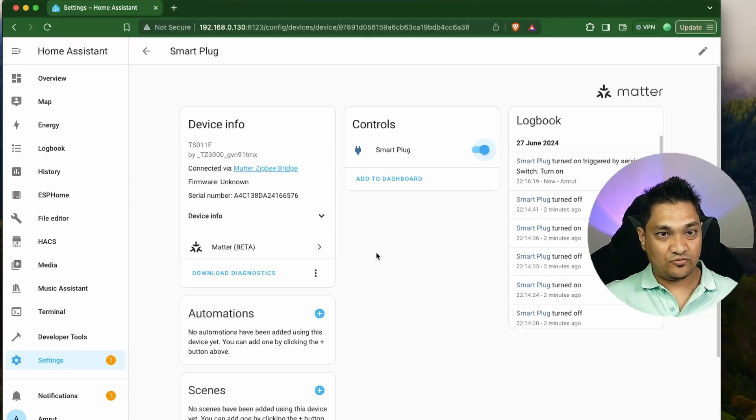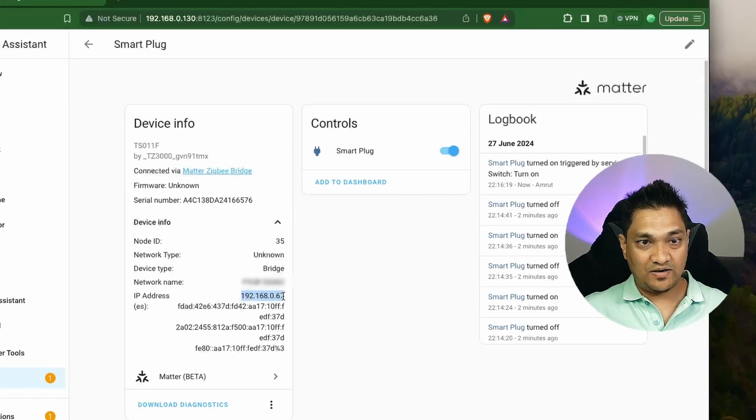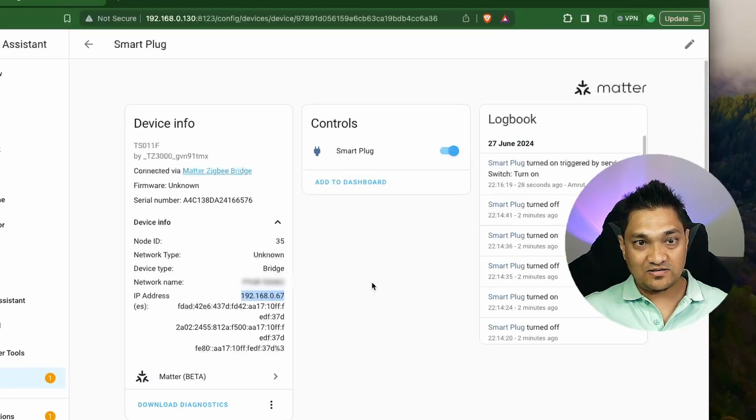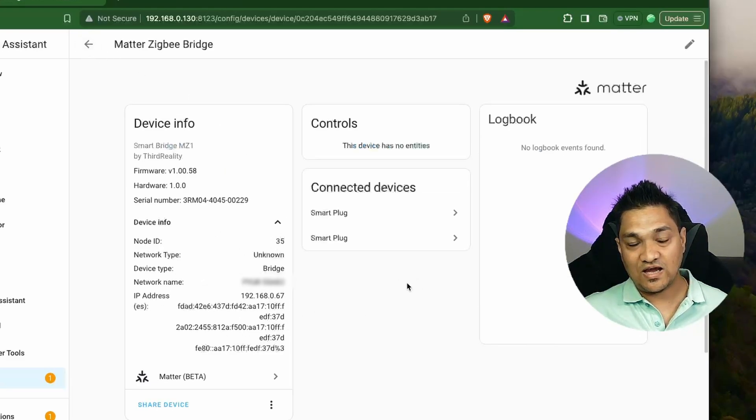Let's look at some of the info here. If I open this info, the IP address specified for this smart plug is actually the same IP address as the Matter bridge. You don't get new IP addresses for these devices because they are not IP-based devices — they are Zigbee devices, connected to this Matter bridge using its IP. So both smart plugs show the same IP address, which is the IP address of the Zigbee bridge.